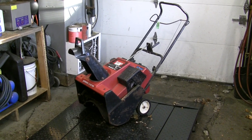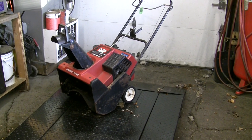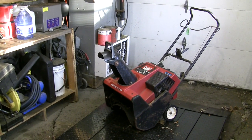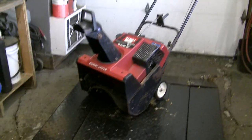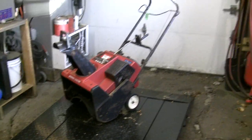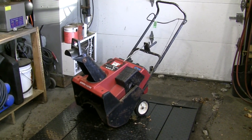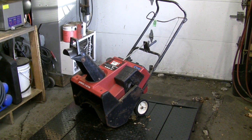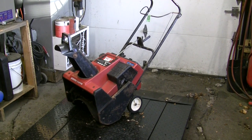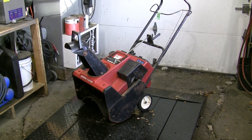Welcome back. Today we're working on this Toro two-stroke six-and-a-half horse 20-inch snow thrower. This is a single-stage unit so it only has the one set of beaters on the front, which are in good shape. The machine has been sitting for quite a long time. It's also going to be the first video I've shot with my new high-def camera, so we'll see how that works.